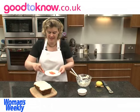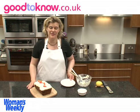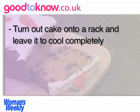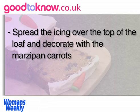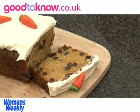I'm going to put the topping on top of the cake and spread it out with a palette knife, taking it right out to the edges. Then I can arrange the marzipan carrots on the top. So that's my finished carrot loaf. Thank you.